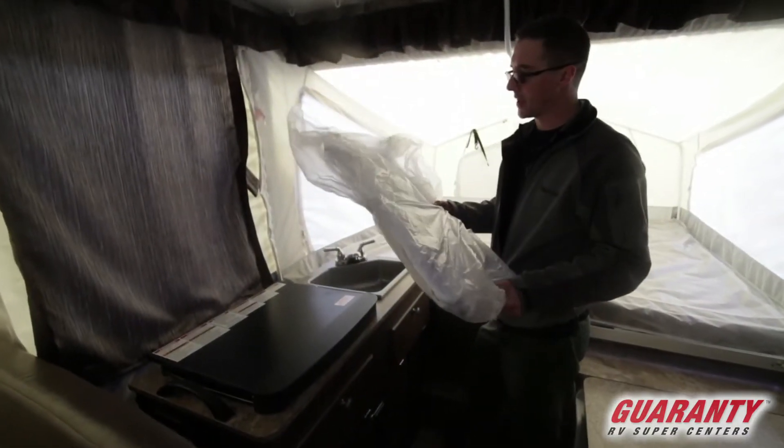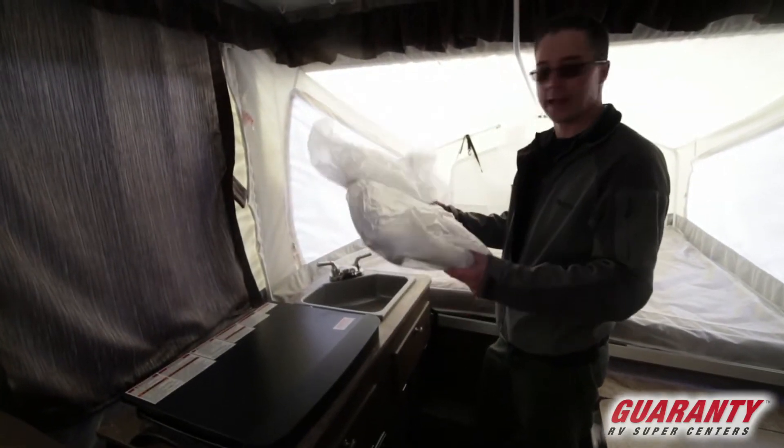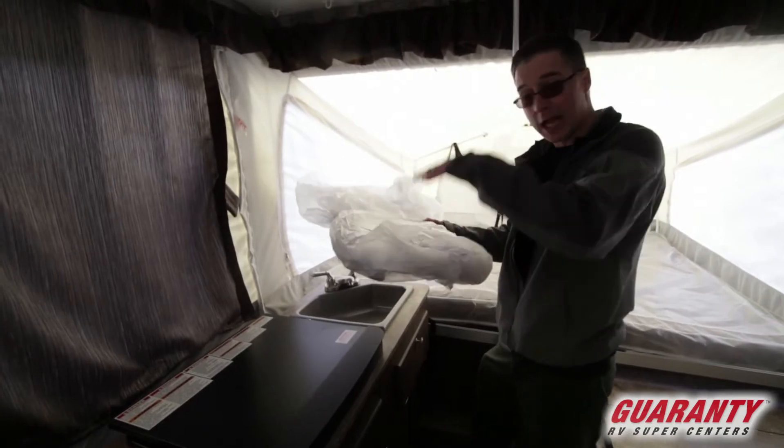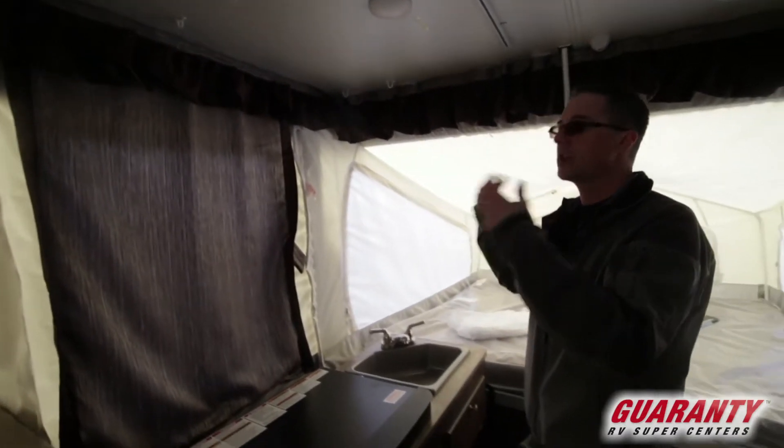These trailers come with a ton of accessories. This is one of them here — it's a hanging cabinet. It's soft so it's collapsible when you need to stow it. It actually clips in up here and it's a great place to hang paper plates, utensils, stuff like that.